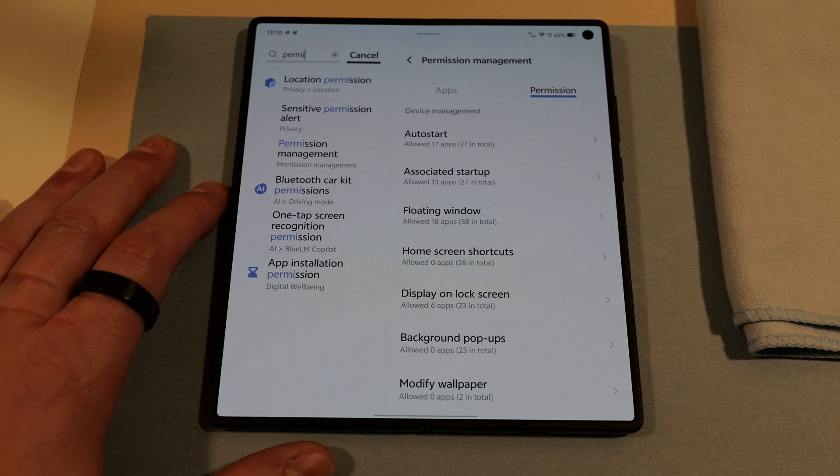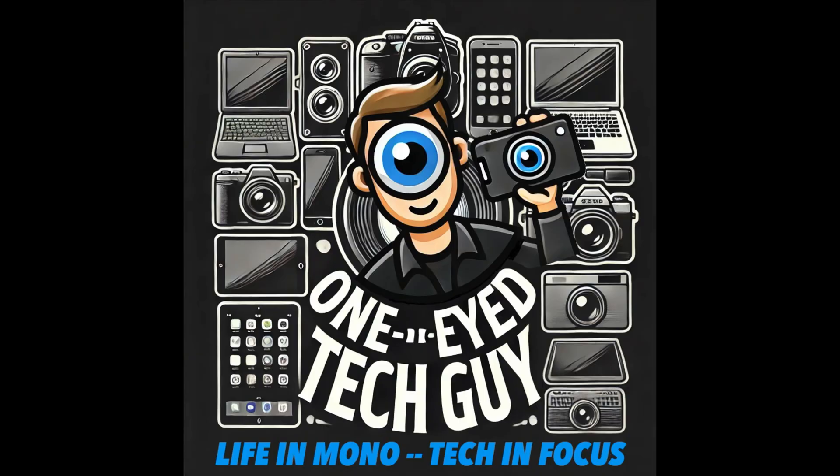I appreciate you getting this far. If there are any other settings you'd like help with, or anything you want me to compare against the Honor Magic V3 in their menu, do let me know in the comments and I will be happy to make a video and show you that.